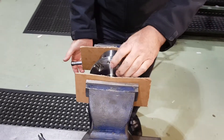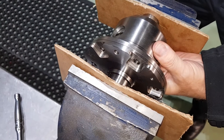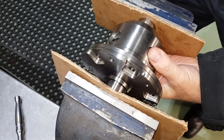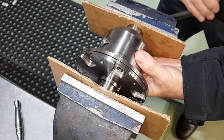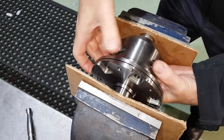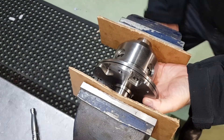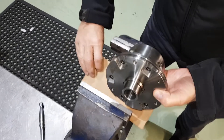Now I've got the screws out, we're going to release this, and if you look just here, you will see how the pressure of the Belleville washer internally springs the diff apart — there you go. If you hadn't taken those screws out prior, you'd be fighting against the preload. So it's a good tip. Just a bit of cardboard in your vise, just to stop any damage, plus some soft jaws.